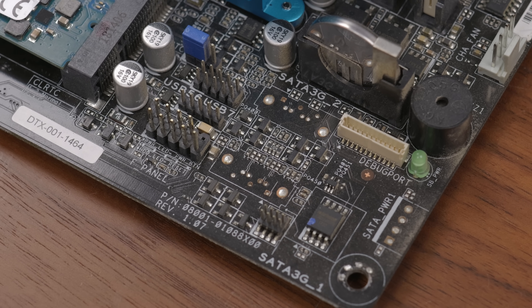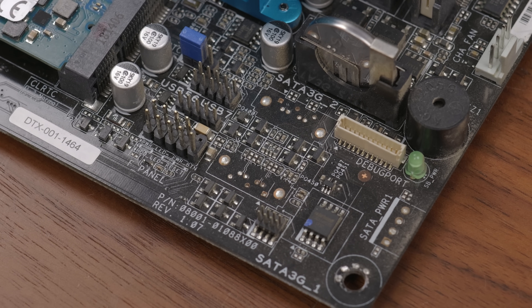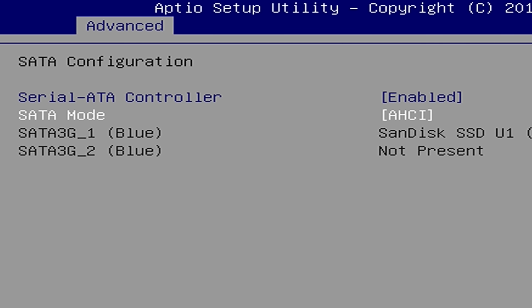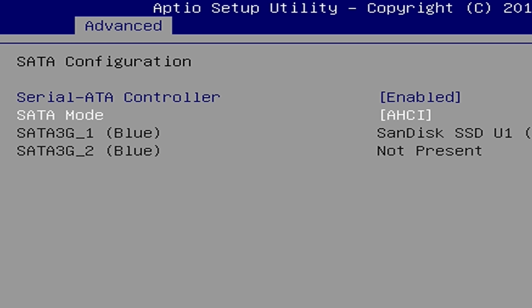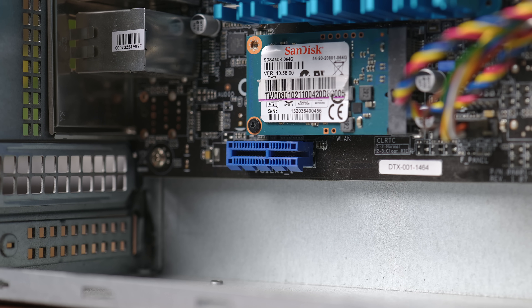I halfway considered trying to solder some SATA ports onto those unpopulated spots on the board to see if it actually worked. But even if they did work, I'm pretty sure I could only still have a total of two SATA devices working in total just due to the SATA controller on the board. So I figured it was probably smarter to just use the mSATA port that works rather than potentially melting something with my shoddy soldering skills. There really isn't much to upgrade or expand here — we're kind of just stuck with the system as it is.